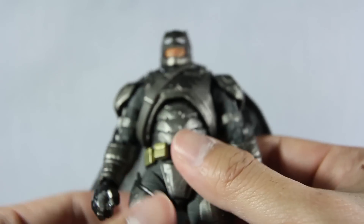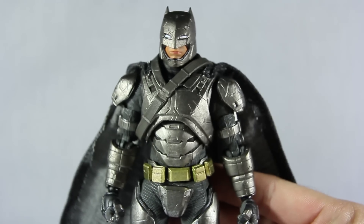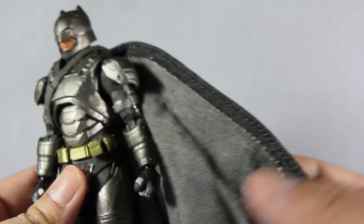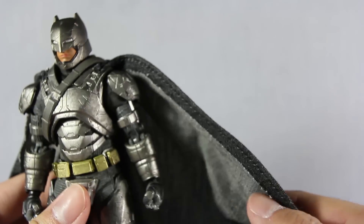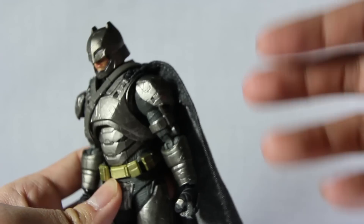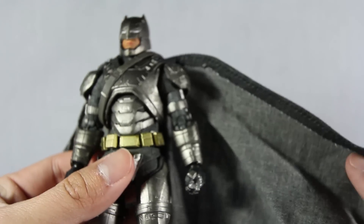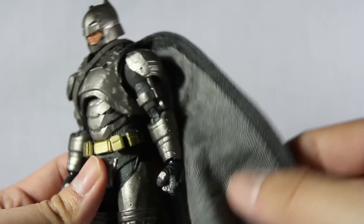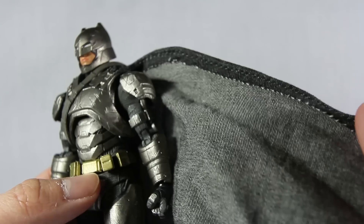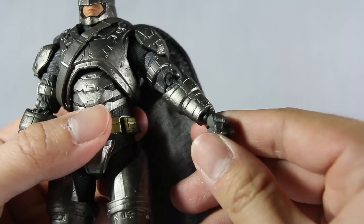In terms of the sculpt it is really nice. The only problem I have is this cloth-like cape — it looks like Armored Batman is wearing jeans for a cape. Even if they had the same cloth as the Mafex Batman I'd be really happy. This just looks like Batman robbed someone, cut off their jeans and made his own cape.